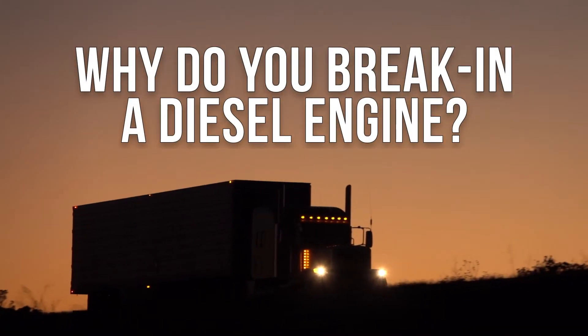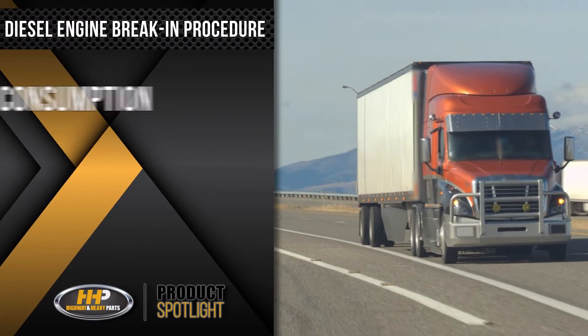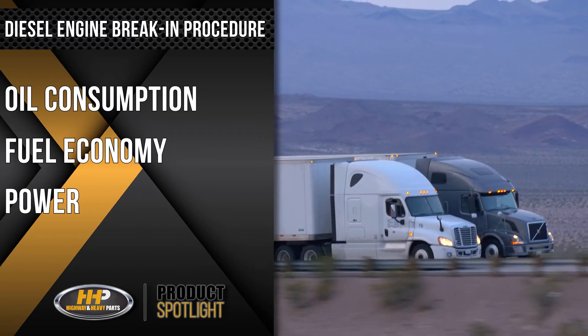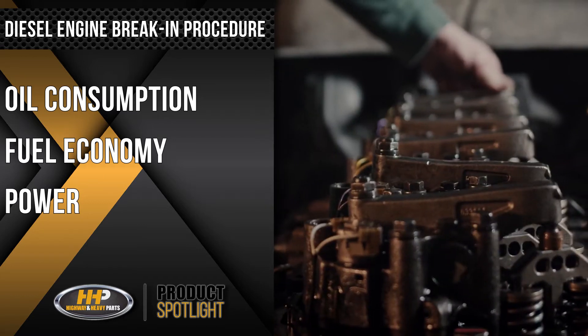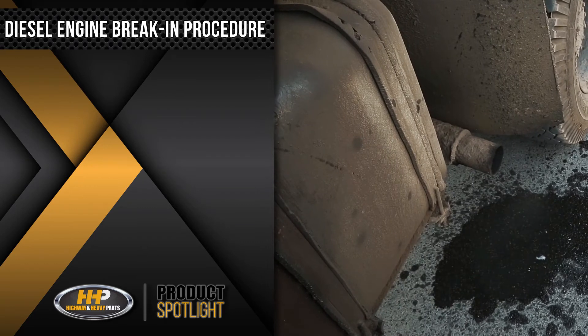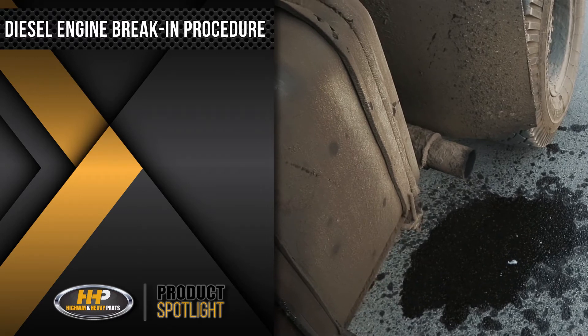Why do you break in a diesel engine? It is important to break in a diesel engine because it controls your oil consumption, controls your fuel economy, and it affects your power. These three items are some of the things that customers expect to be improved when they overhaul or repair an engine. If you do not break in the engine properly, all three of these things can be worse than when you sent your engine to the repair shop.